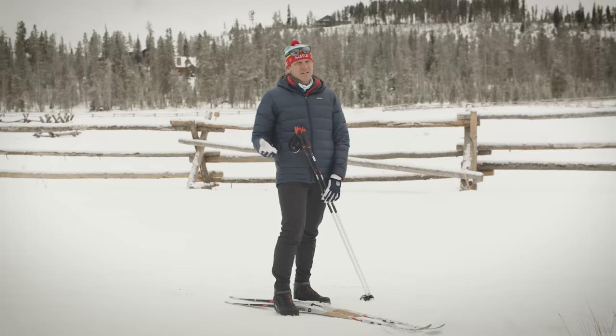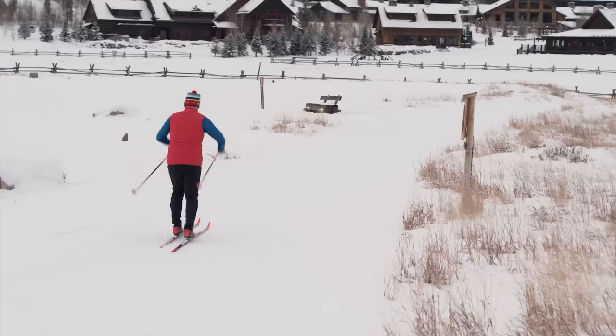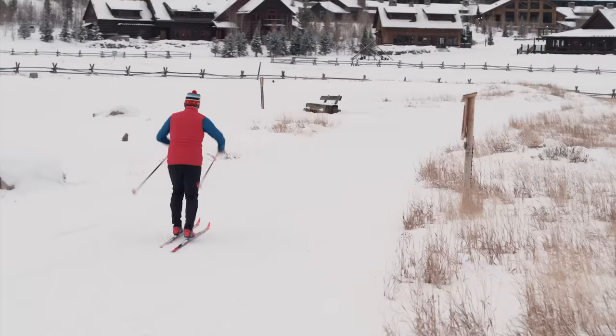If you're excited and interested in trying cross-country skiing, we invite you to find your local Nordic Center, rent some gear, and get out on the trails. If you'd feel more comfortable, find a Nordic Center with a certified instructor and take a lesson. Thank you for watching — if you found this interesting and valuable, click the like button and subscribe to our channel. If you want more information, click on one of our other videos.